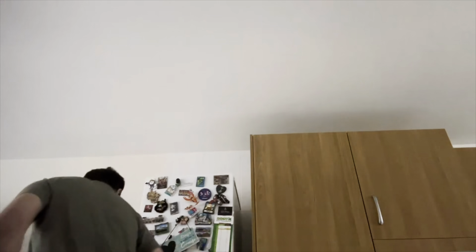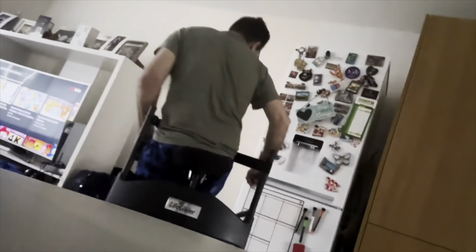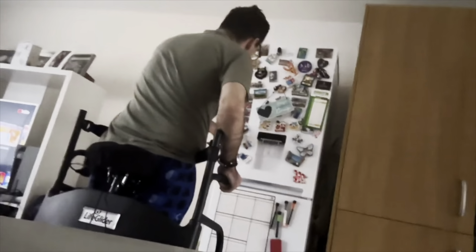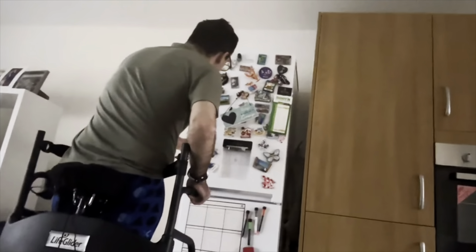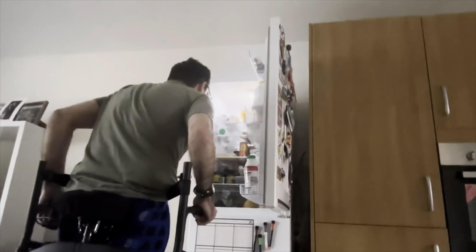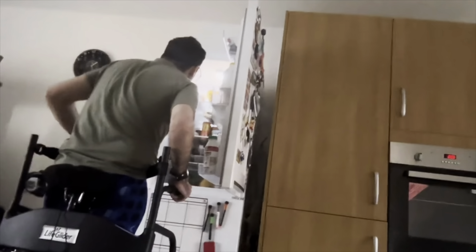Hello everyone, welcome to a milestone within the life glider. I hope the perspective is very easy to see. We are going to the fridge today to try and get some drink. Just turn it around. There are two ways about doing this — you can do it with the belt, or you can do it with the brake active.